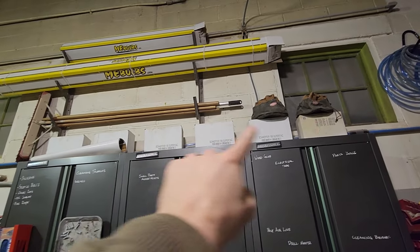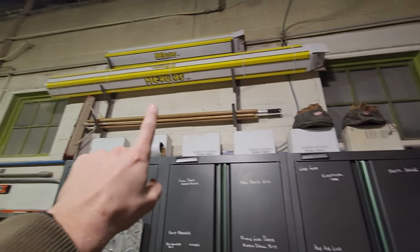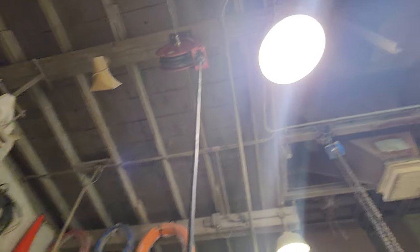Got a bunch of grease — that's me. Some LED light bulbs — these are the ballast bypass type; I've been updating as we go. Got an air reel above my bench, pretty sleek.